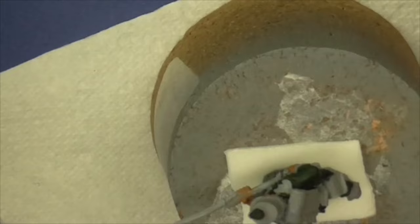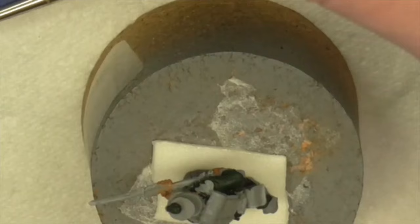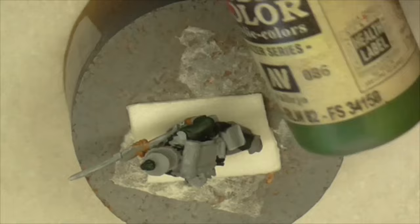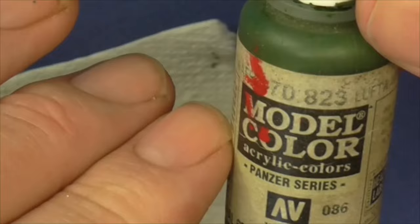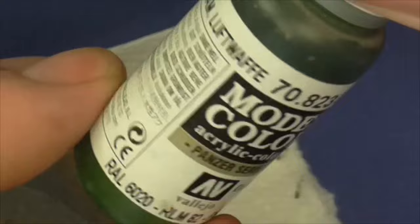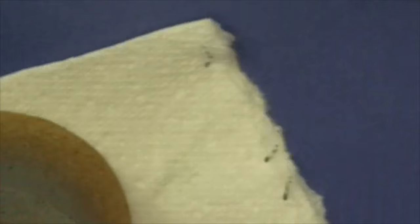That was a break for a slurp of tea - you can't be a UK painter and not slurp tea while you're painting. Right, green now - we're looking at the next highlight. This is the Panzer series from Vallejo Model, 70.823, and that's Luftwaffe Camo Green. That's for our second highlight.